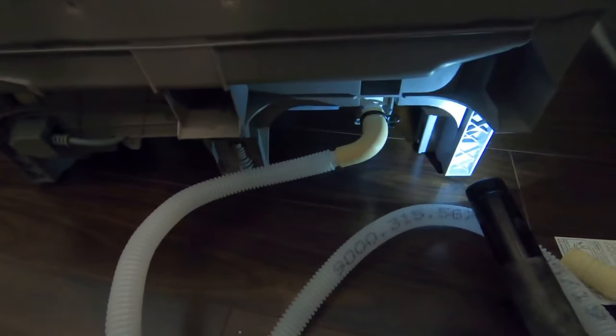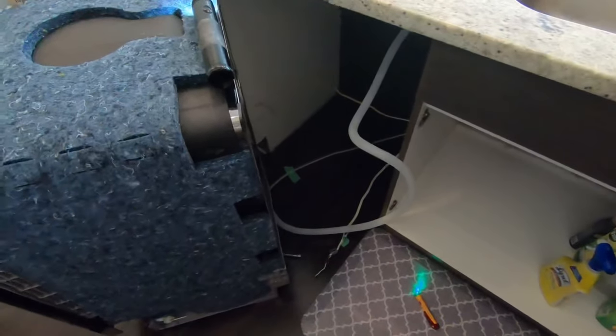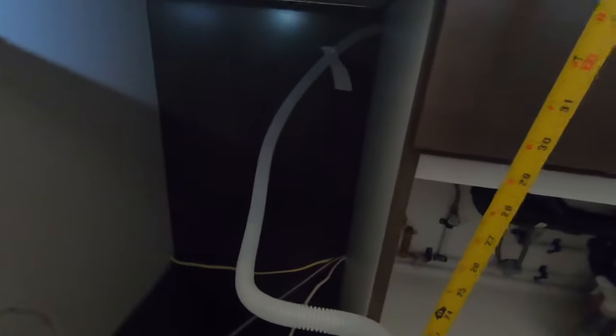Now with the drain tube attached, I'm going to slide the dishwasher into place under the cabinet while feeding the drain tube into the other side of the cabinet. This dishwasher manufacturer requires the drain tube to be 33 inches above ground — this is called a high loop. Let's measure that — there we go, it's about 33 inches above ground, and this is just to prevent any backflow of water into the bottom of the dishwasher.